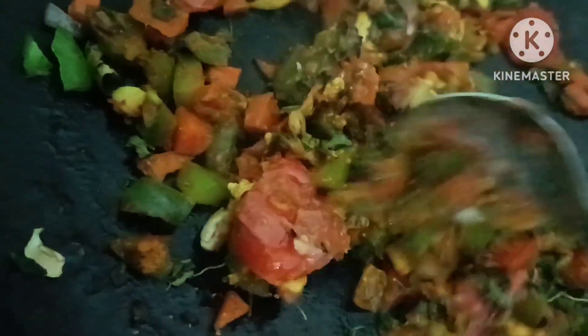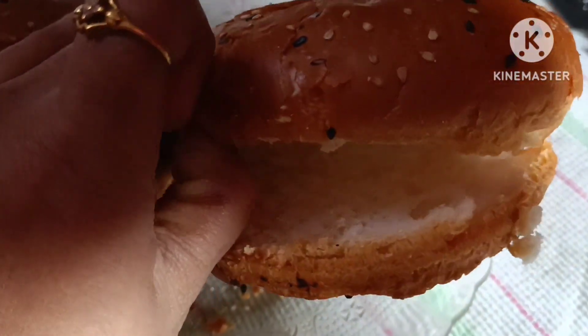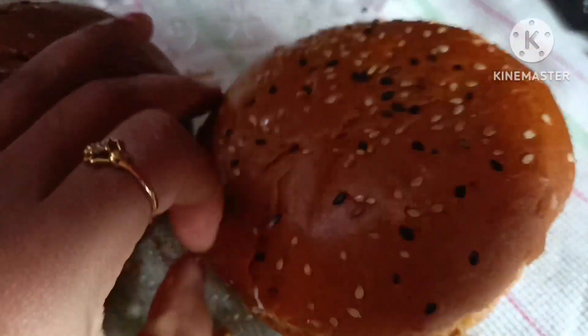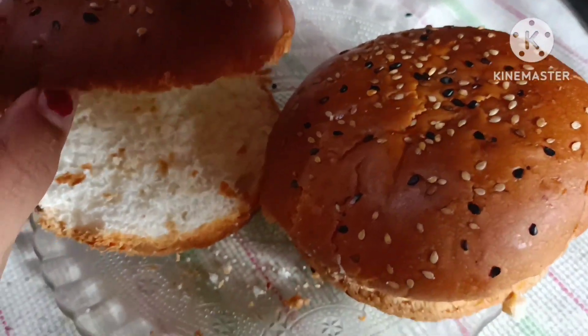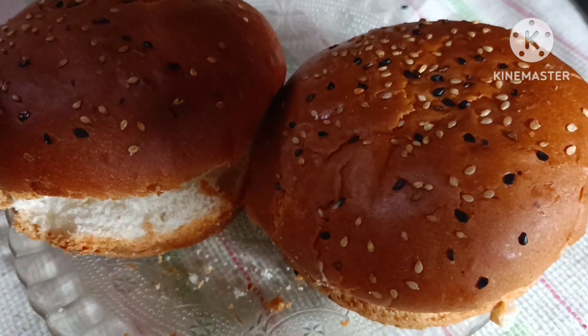Now I'm going to chop. You can chop it out as well. I am going to put the topping on the top.